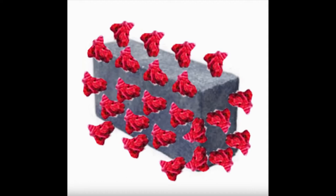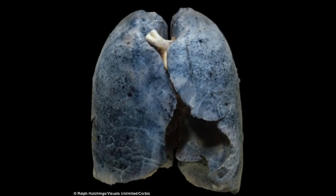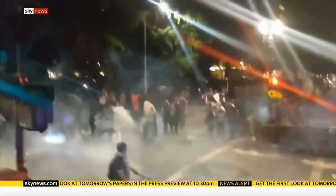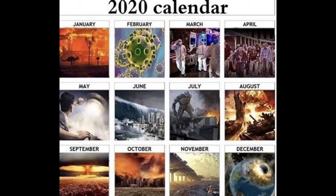You can literally hold five times your own body weight in pure COVID in the palm of your hand. Perfect for literally dying, dissolving your lungs, misguided political protests, building homes for the poor, and so much more.